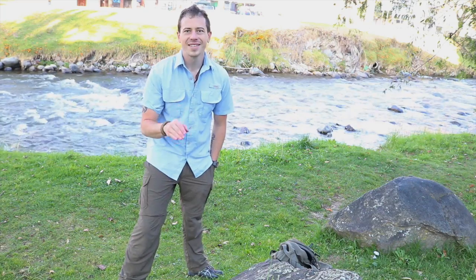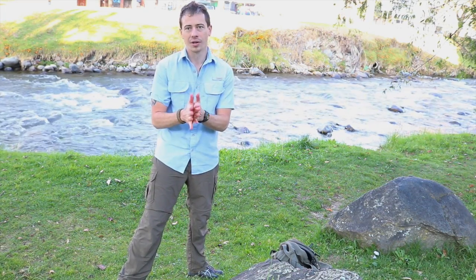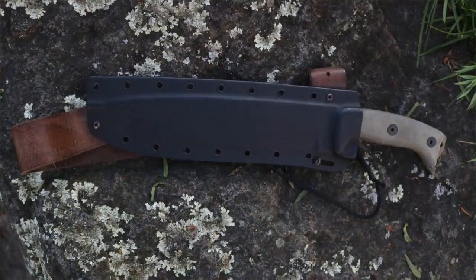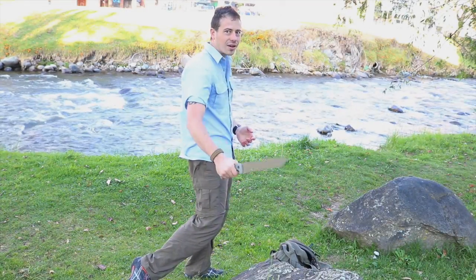Thank you so much for tuning in to this video and watching the Mick Dundee — the Crocodile Dundee sheath for your S.E. Hungless. If you're anything like me, you've been looking for a way to wear your Hungless discreetly, whether if you're in the bush or in the city.